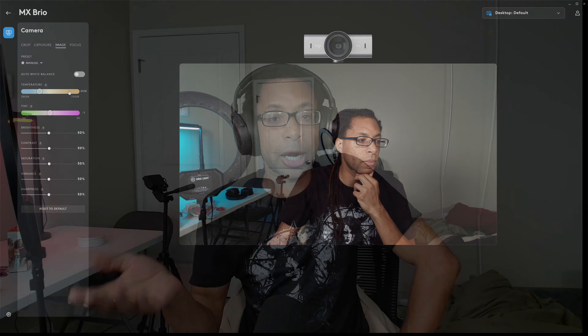Here's an example of the microphone quality of the MX Brio. It's pretty cool that all of these webcams have a built-in microphone — so if you forgot your mic or just don't use one, you do have the microphone on this webcam and you don't have to worry about not being able to get into your Zoom call or whatever because you don't have any microphone.